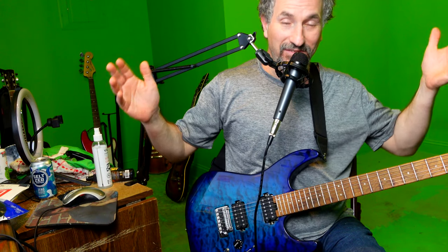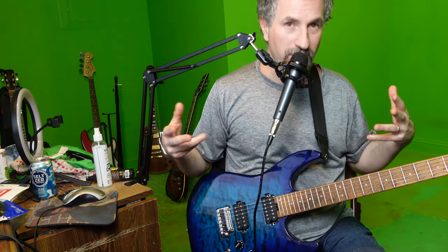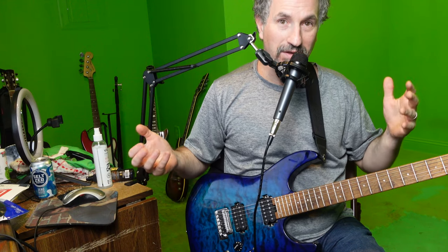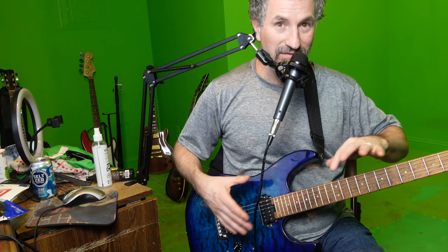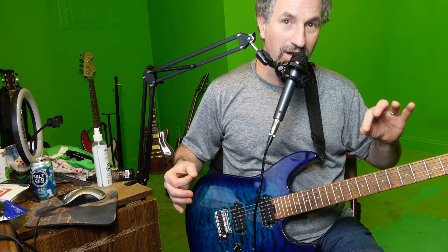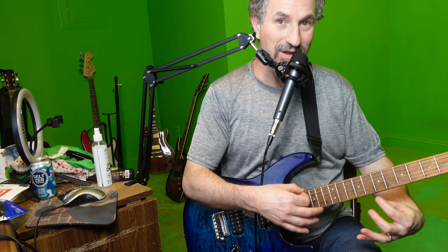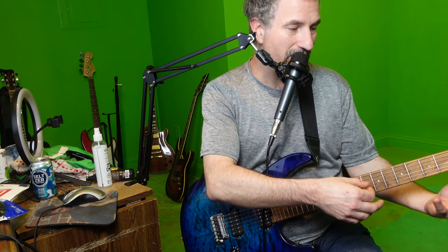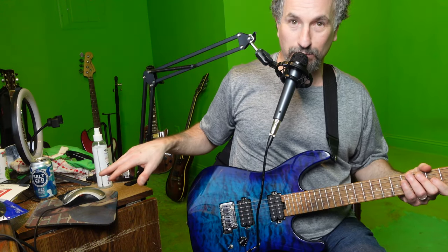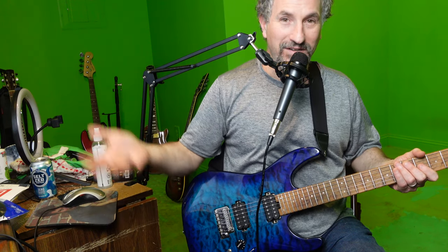I give it a hundred percent, ten out of ten rating — it's amazing and very helpful. I also use Elixir strings, which are coated, and it works great with them. Even though they're coated, you still get dirt in the strings, and rather than having to use your nail or a towel — a towel only gets the top, how do you get the bottom? — or having to use a cloth on each string individually, this thing gets both sides quickly and easily. What a no-brainer for ten dollars.